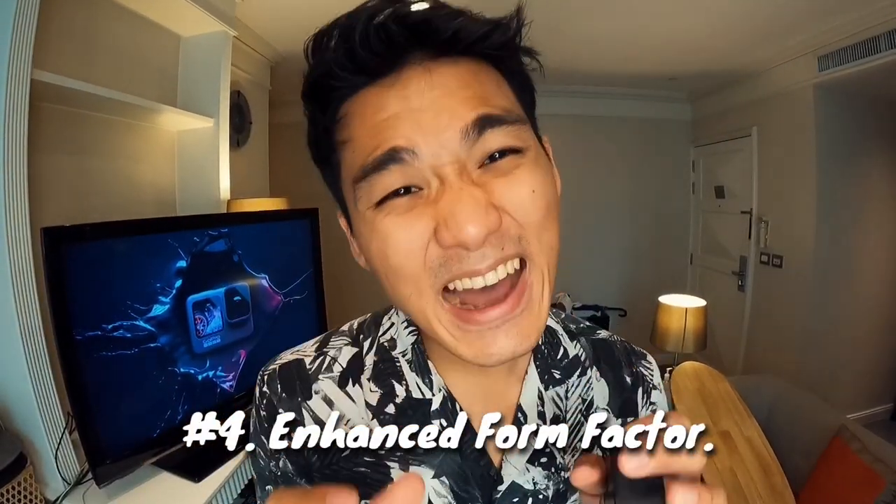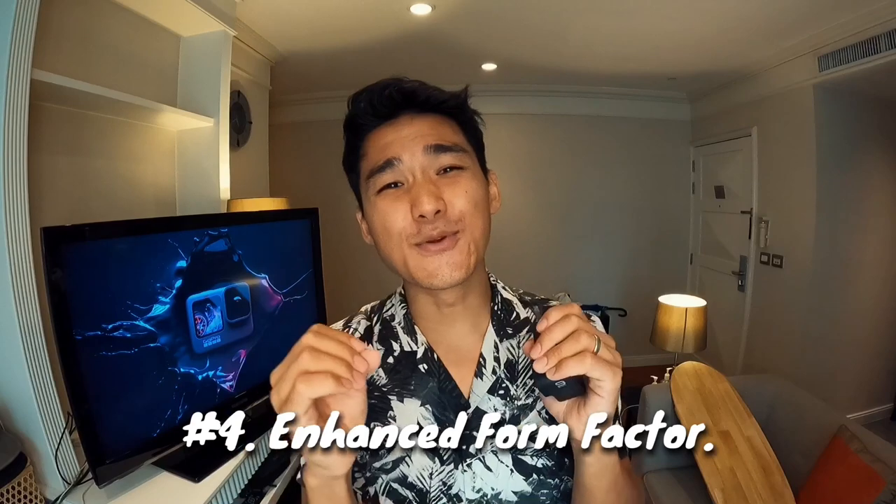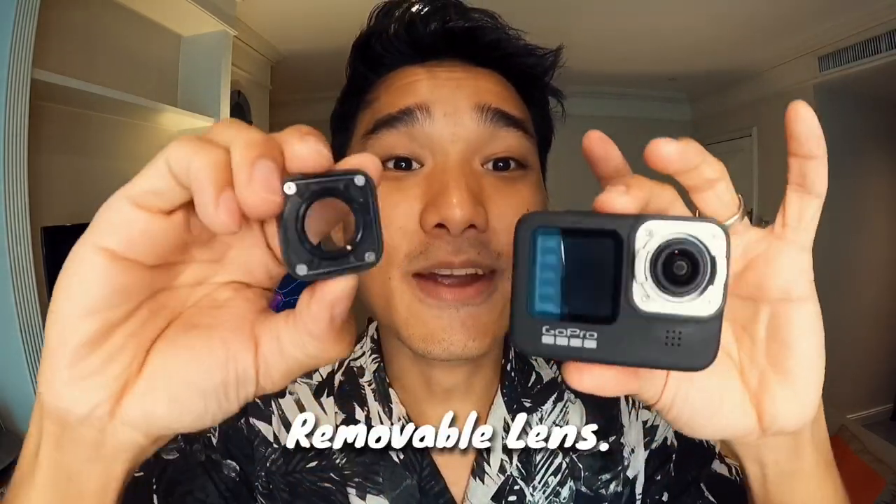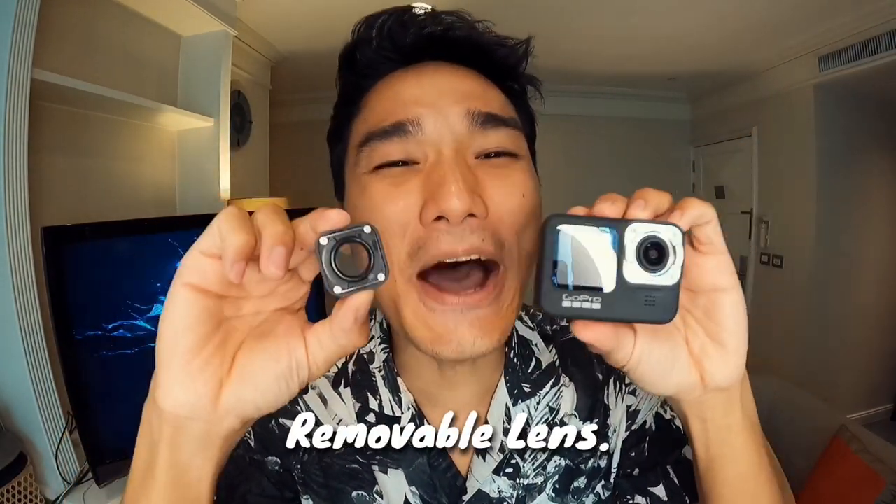Number 4 — the enhanced form factor of the Hero9 Black. Because it is a GoPro, it embodies that GoPro DNA of being rugged and waterproof without a housing. It also sports that built-in mounting system that GoPro introduced in the Hero 8 and Max, which is awesome! The removable lens is now back! For all of you action sport lovers, having a broken lens is not the end for your GoPro — you can simply replace the lens.